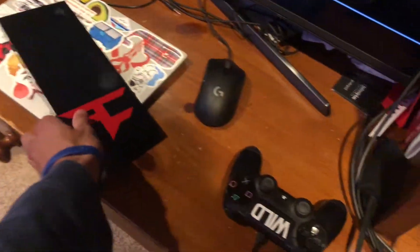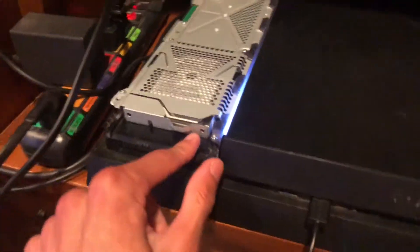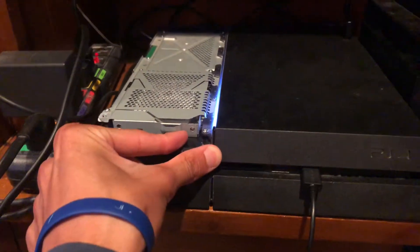The first thing you're going to have to do is pop open your PS4. You just put pressure down right here and that'll make this entire lid come off. Right here is where your hard drive is. Before you take it out, shut your PS4 down all the way.